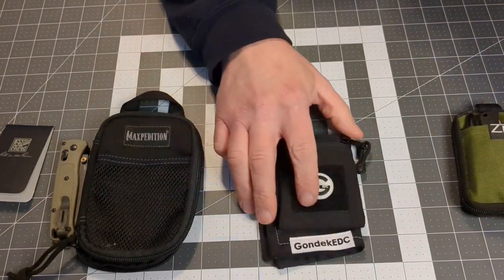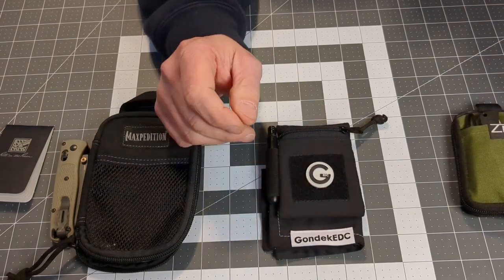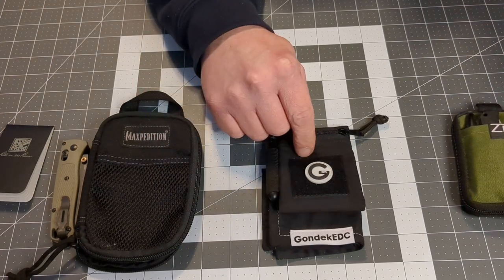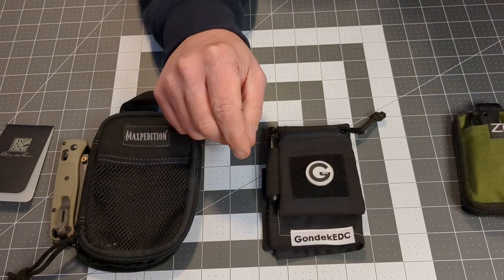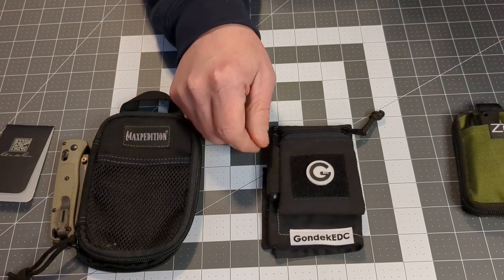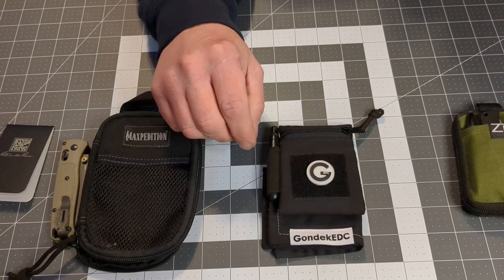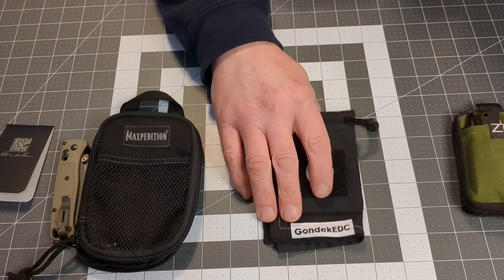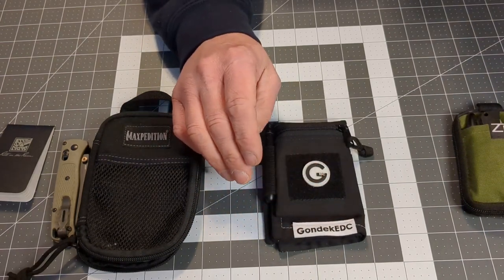I'll give you a rundown on the cost. The Hank itself was $10 — I believe most of their Hanks are $10. The Ranger wallet is $25, plus the starter kit was an additional $10, which came with the morale patch, the Rite in Rain notebook, and the Poké Pen. Shipping was $5, so everything came to $50.